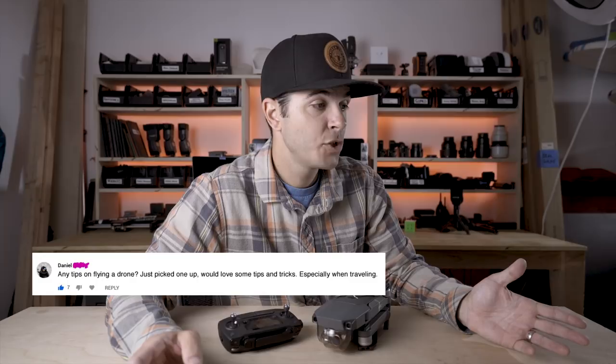Two videos this week, although the second video is probably going to drop on Saturday. I'm doing two short videos this week instead of one long video, so today's video should be quick. To give credit where credit is due, today's video is because of Daniel, who asked for tips on flying a drone — he just picked one up and would love some tips and tricks, especially when traveling. Today's video is for Daniel and anyone else that just wants better drone footage, specifically drone shots on YouTube.